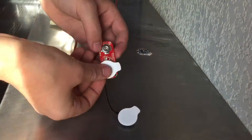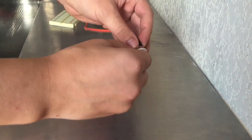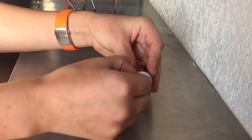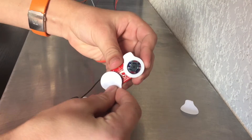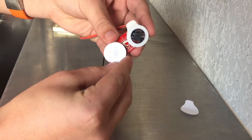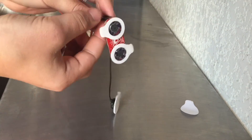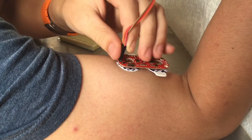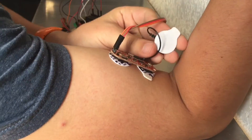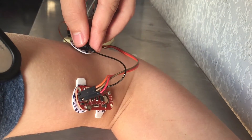Then I just connected the electrodes to the Myoware sensor and removed the covering from the adhesive. And then I pasted it on my right bicep. I put one of the electrodes in the middle of the muscle and one towards the end, and pasted the control electrode on the side of my arm.